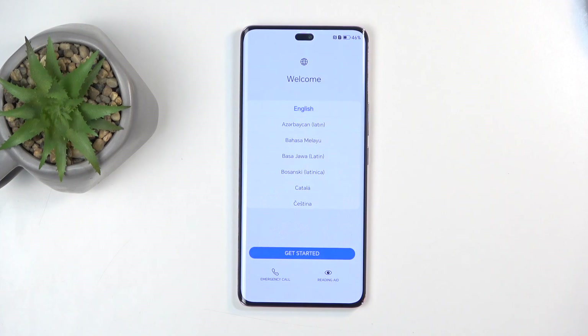Welcome, and this is an Honor Magic 7 Lite. Today I will show you how you can go through the setup process of this phone.